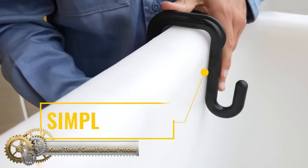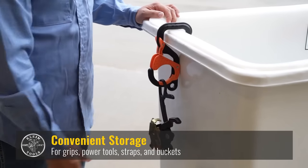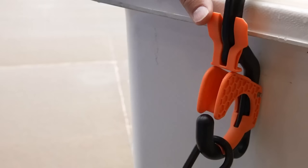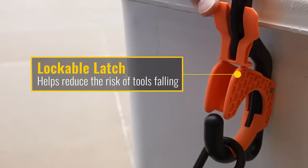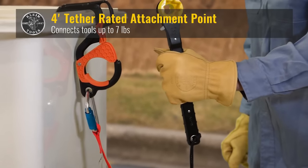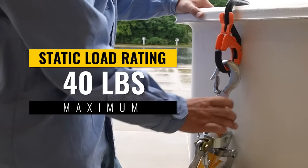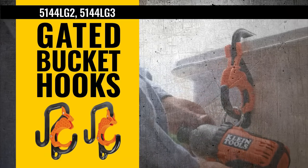Klein Tools is a trusted brand in the world of hand tools and accessories, and their gated bucket hooks are no exception. These innovative hooks are specifically designed for use with standard aerial buckets, making it easy for you to attach and secure your tools. The hooks feature a unique locking mechanism that helps to prevent tools from accidentally falling out of the bucket, even when working at height. This is a critical safety feature that helps to protect both you and your tools from harm.